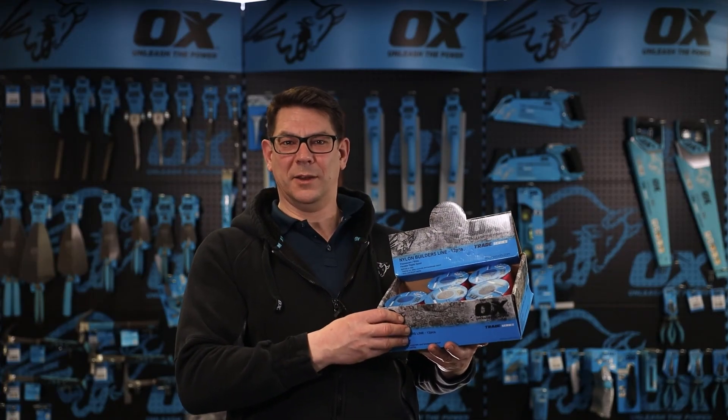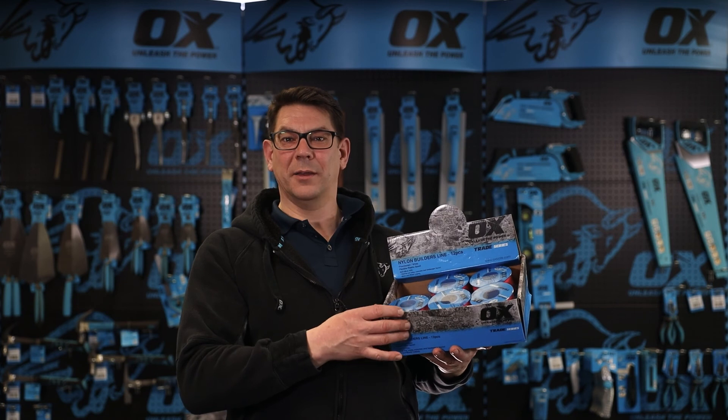That is the Ox Trade 100 meter pink or white builders line.